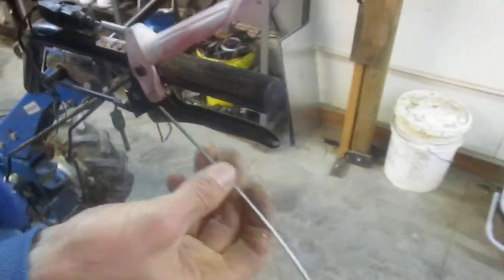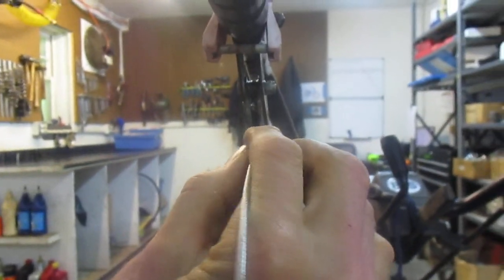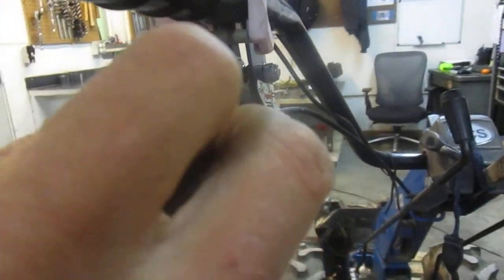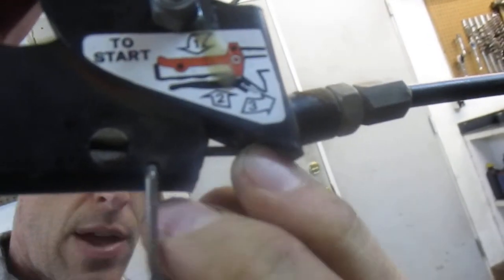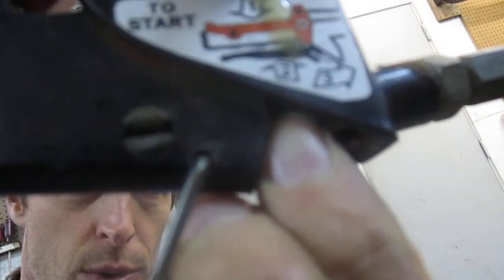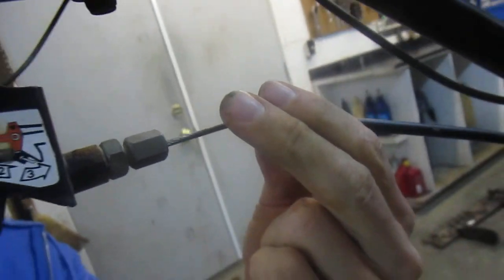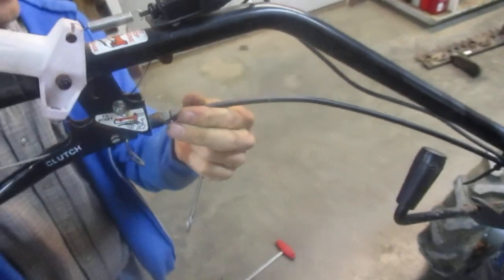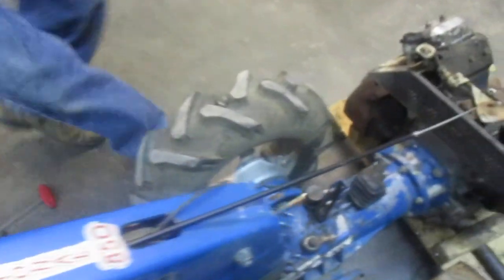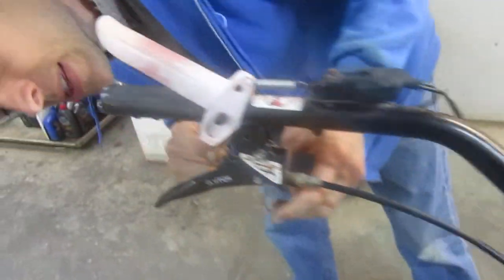Now I'm ready to thread the cable back through. I have to thread it through that slotted pin — you can see the cable as I bring it through. Now I'm going to direct it up into that adjustment bolt, and then feed it on down the sheathing. The end of this cable has never been in a clamp, so it's not buggered up and slides easily through the sheathing. We're going to pull it all the way down until it's fully exposed at the bottom. Then make sure it's fully seated into that pin at the top.